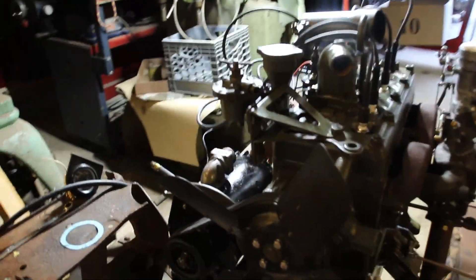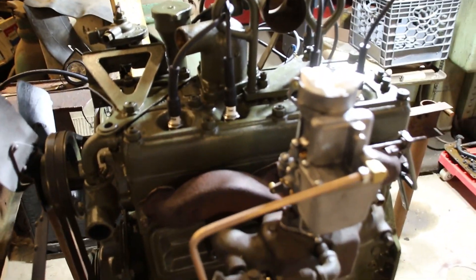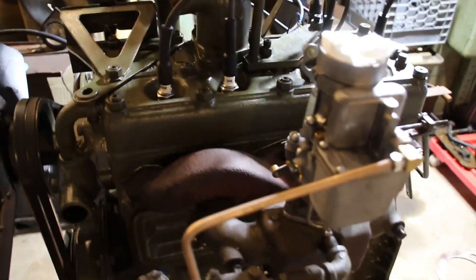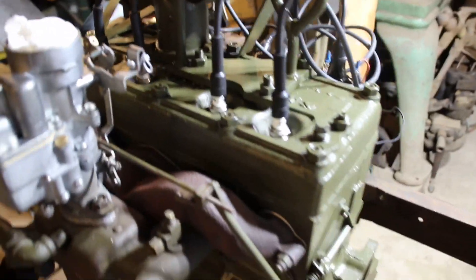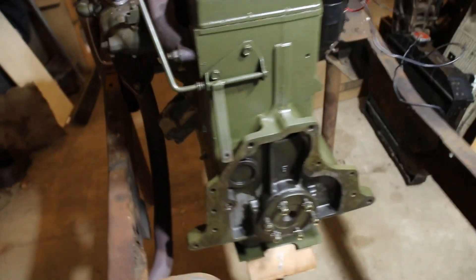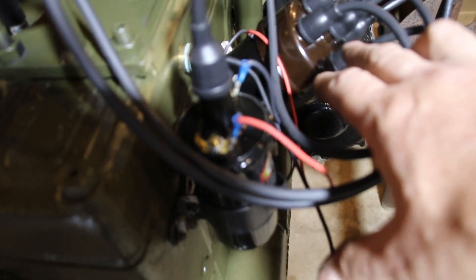Hey everybody, welcome back to the shop. I hope the lighting is okay; it's a little dark in here today. This is Lou's engine on a stand — it's his M38. I'm not starting this up on 24-volt. I've got a civilian carburetor on here, regular spark plugs, regular wires, and I always start them up with a Pertronix setup, so I've got the Pertronix in this, a brand new distributor used only for startups, and the coil.